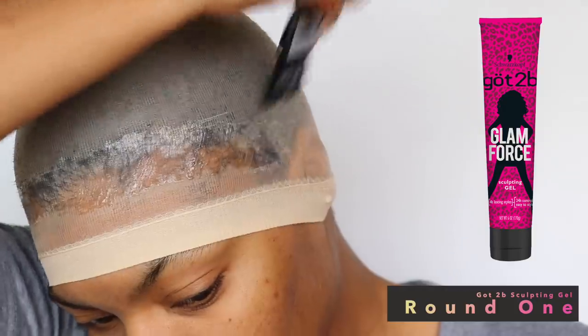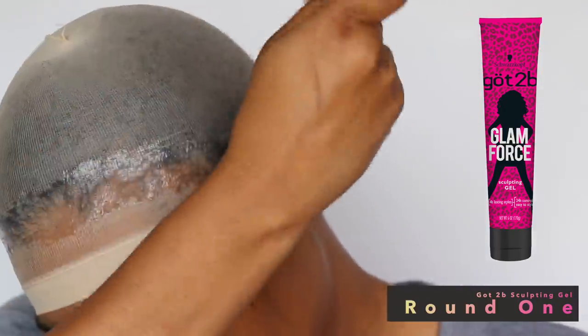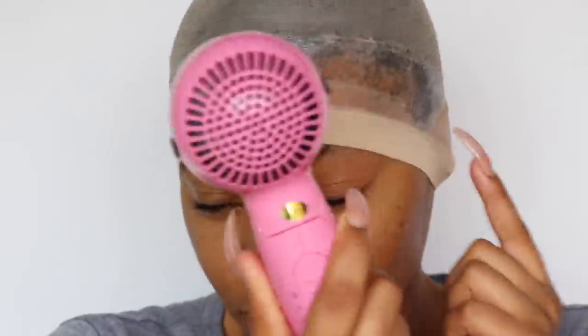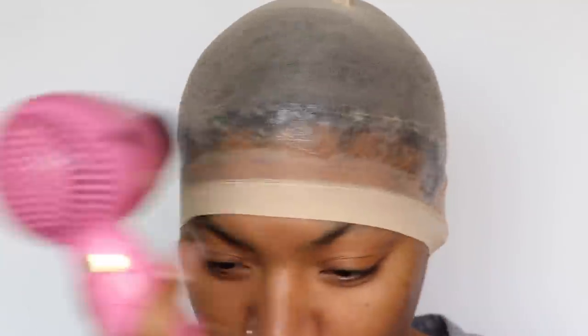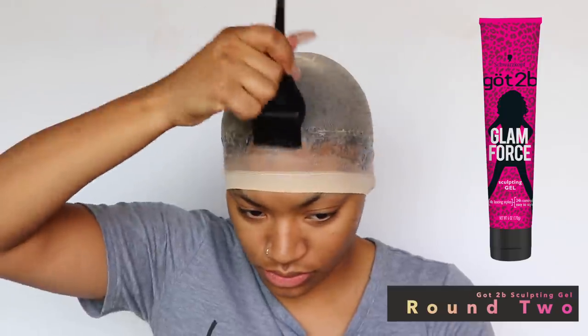I'm putting the gel on my hairline — it's so much easier to do it this way. Also, make sure the stocking cap is over your ears so it's not in the way. Then we're going to go ahead and take our blow dryer and blow dry this on a cool setting.